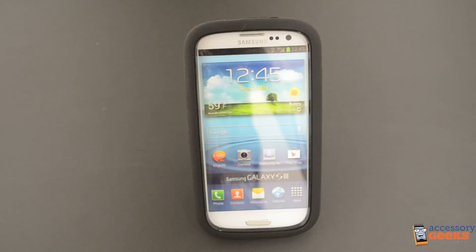Hi there Geeks, DodgerGeek here with AccessoryGeeks.com and today we're going to take a quick look at this Samsung Galaxy S3 silicone over hard case with kickstand in black.